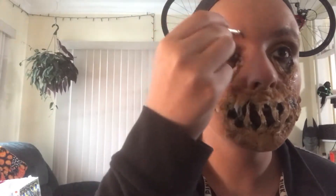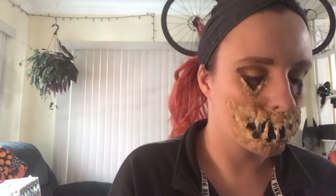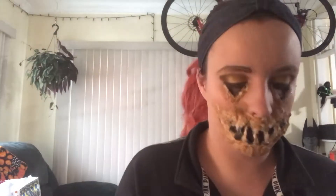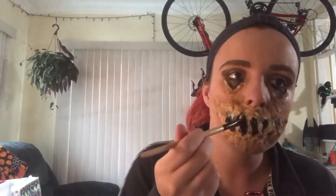Now for one of my favorite parts — your brows. Remember, they're sisters not twins, so they don't look identical, and that's completely fine because you don't want them to look exactly alike.